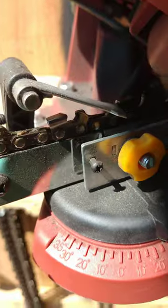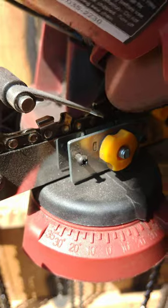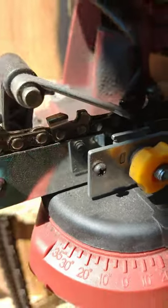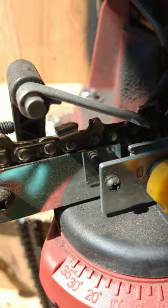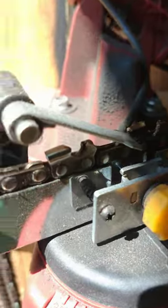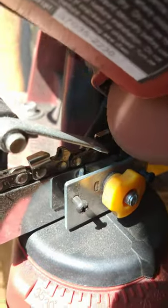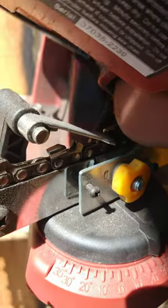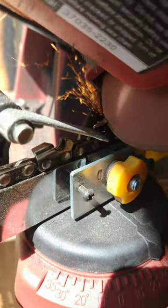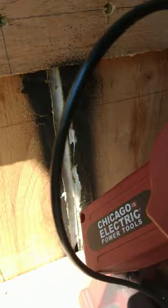Chainsaw blade sharpening. That's almost as good as the 4th of July, ain't it? Throwing them sparks out there. Ain't no telling. See, that's a technique — that's the Harbor Freight Chicago sharpener technique.